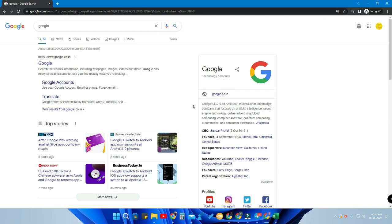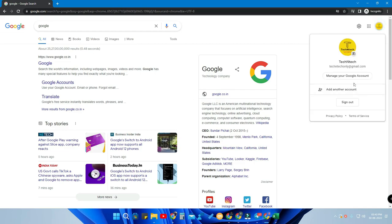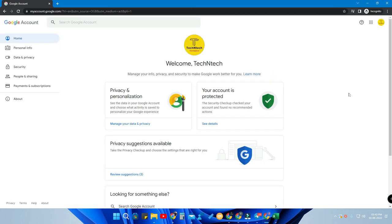Now, how to enable this option: once you are signed in with your Google account, go to the 'Manage your Google Account' option. On your Android smartphone, go to Google Settings and there you will find 'Manage your Google Account'.